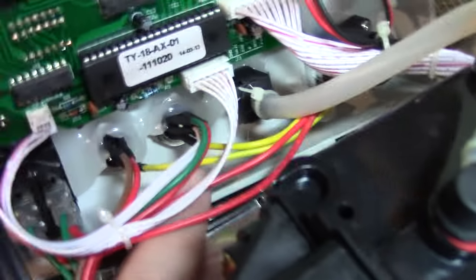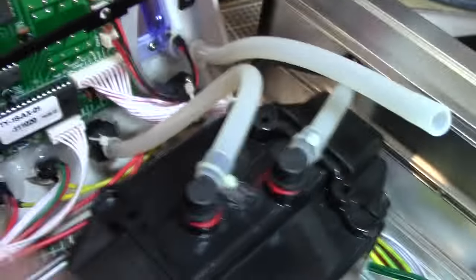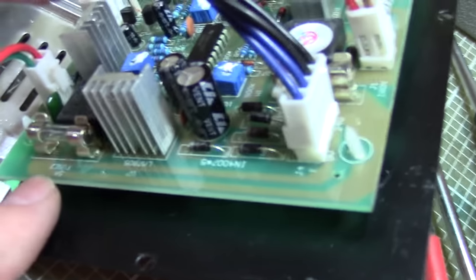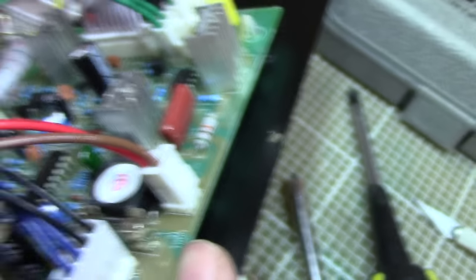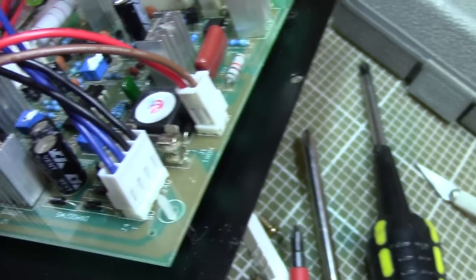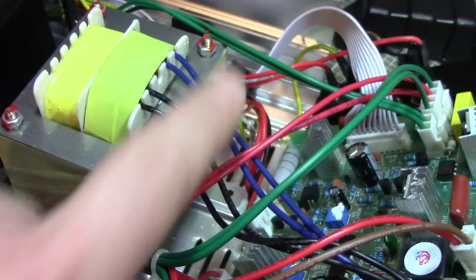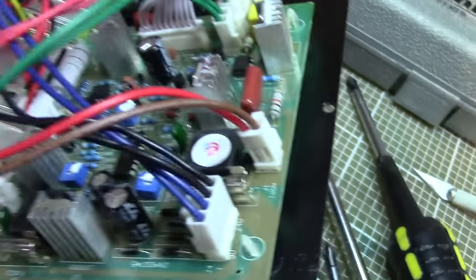I'm very pleased to see this earth terminal where they've got all the different earths connected together, with earth lines running to the soldering iron, the desolder gun, and the hot air - so it's all well earthed end to end. They've done quite a reasonable job. There's a fuse on the inlet, and another 5 amp fuse - I think that one's for the soldering iron, or possibly the hot air. We've got 10V and 24V output from the transformer running the soldering iron and desolder gun, with separate bridge rectifiers for each different part of the circuit.